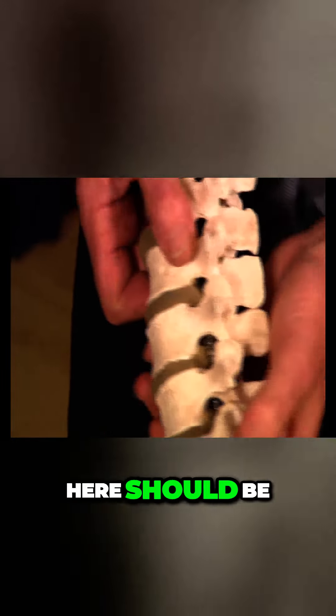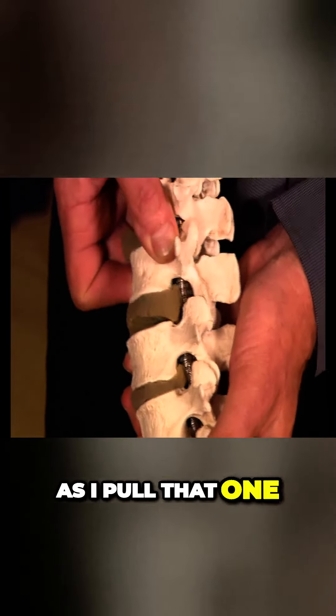Now, a good healthy disc here should be about 8 to 10 millimetres thick. Can you see as I pull that one there apart?